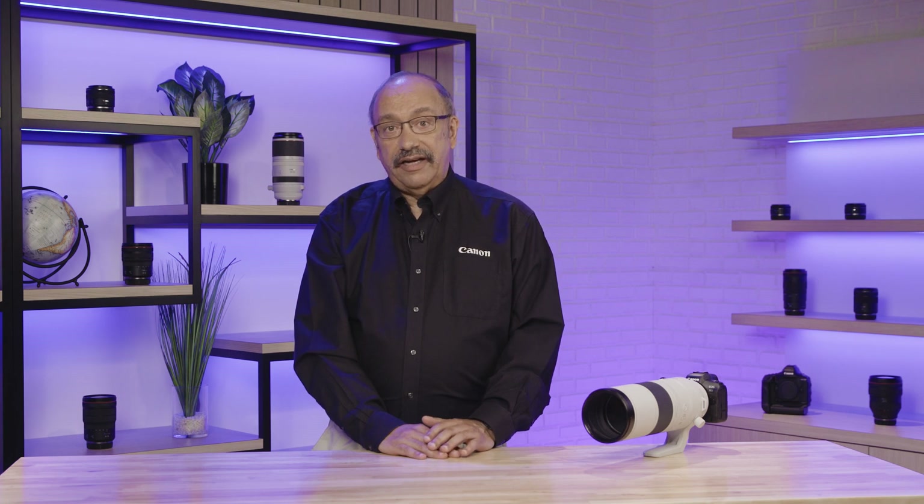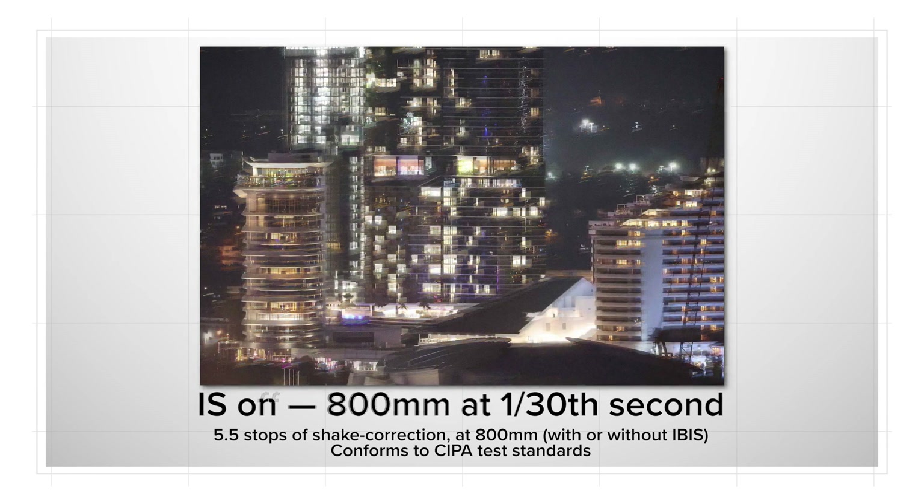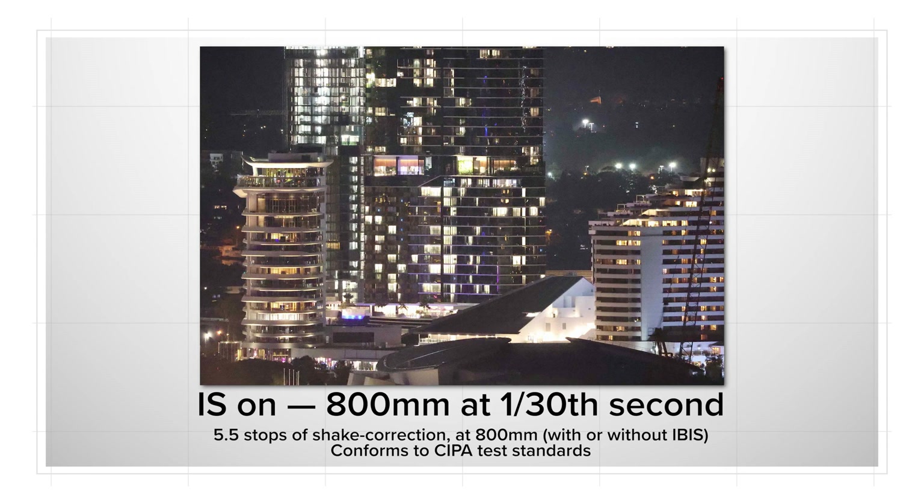The lens weighs about 4.5 pounds and its image stabilization delivers up to 5.5 stops of shake correction for steadiness whether you're hand-holding or working with a monopod. Again, many users will probably find this a hand-holdable lens.